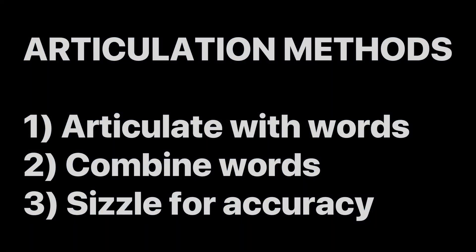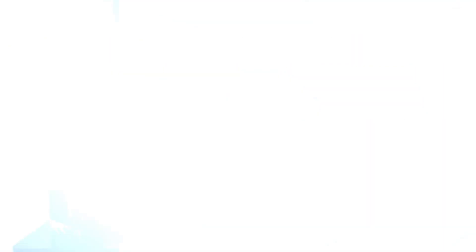Sizzling through your notes will help you be accurate on the horn. In closing, we've talked about three ways to improve your articulation: one, using the words; two, combining those words; and number three, sizzling to create accuracy.